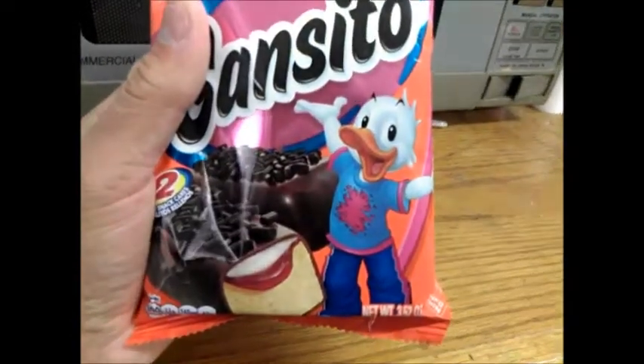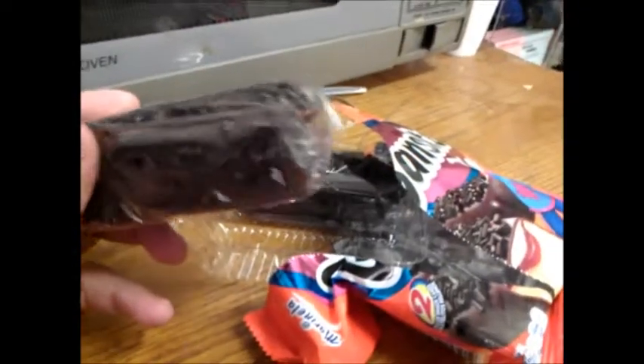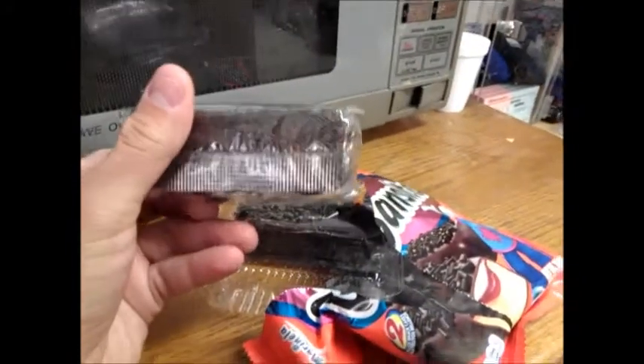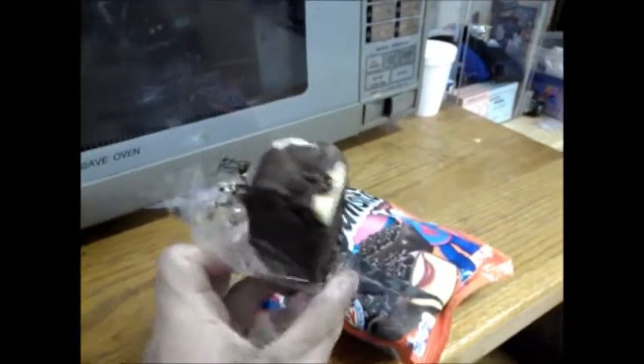There's a Donald Duck clone on the package saying that he is very happy. Alright, open it up — every single cake, you know, of the two cakes, is wrapped up, so I gotta open it up a little bit. I kind of damaged it a little bit opening it up.